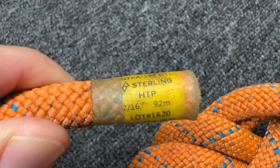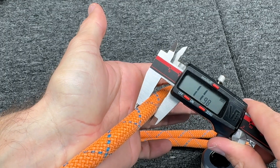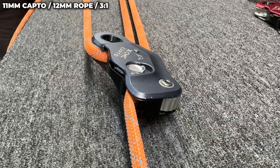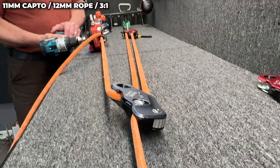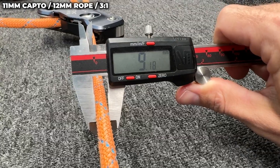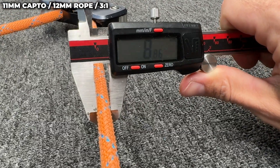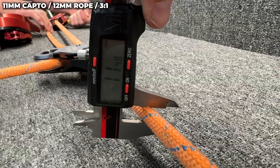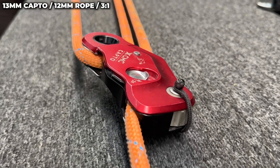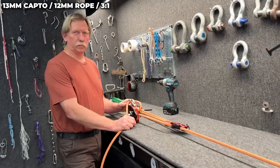So this was a 7.16 Sterling HTP, but now it's so fuzzy it measures at 12 millimeters. 8.2 is when it slipped. It's wild to me — has it changed the shape of this rope to be like less than 9? This is still 12 in this direction. 4.59 — it's kind of where you want it.